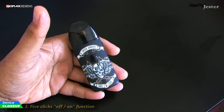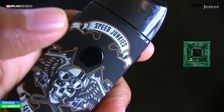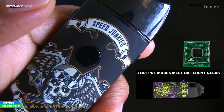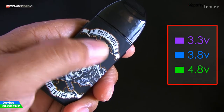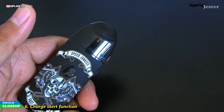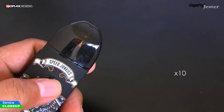Standard 5 clicks on and off, and while on, every time you reattach the pod the red light blinks once. It also has a regulator chip inside, giving us three power options: purple for 3.3 volts, blue for 3.8, and green for 4.8 volts. Three clicks get you to the power selections. When battery voltage drops below 3.2 volts, the LED flashes red 10 times and the device shuts down.